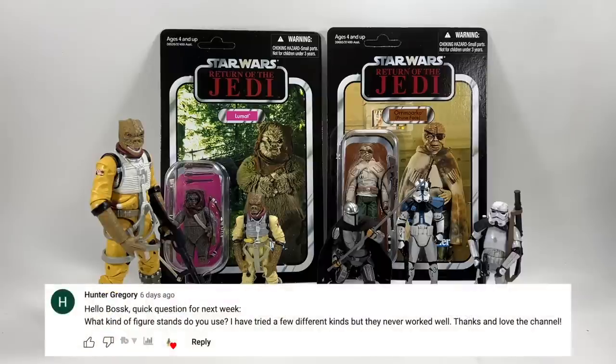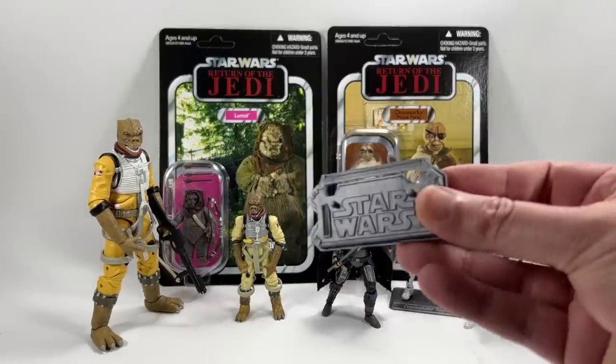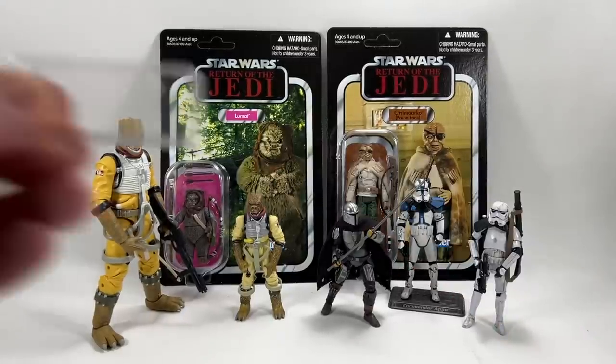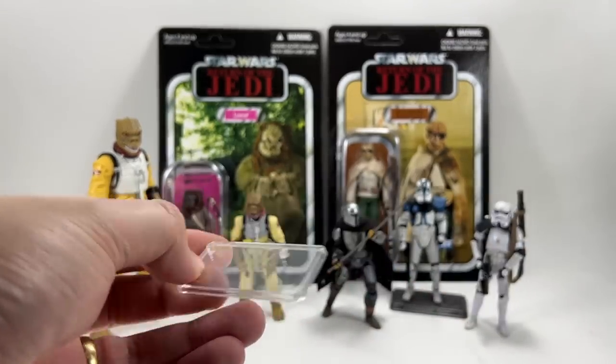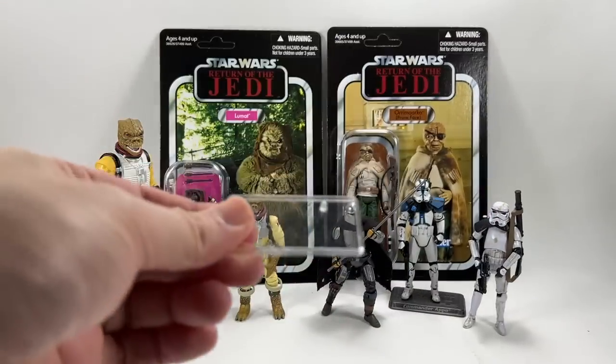Hunter Gregory asks: what kind of figure stands do you use? The problem with figure stands and peg holes is that every figure seems to have a different sort of peg hole these days. When I do use figure stands I tend to use ones I've got off eBay — I managed to pick up a bunch, probably knock-offs from China. You can get them in clear or black, in bigger or smaller round shapes, and they're called Star Stands.